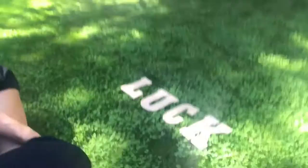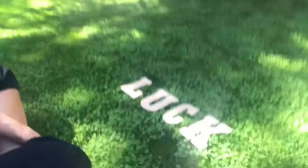The first step is — I bought these luck signs, they're just like wood little things that spell 'LUCK,' and I've got some gold spray paint from Home Depot.